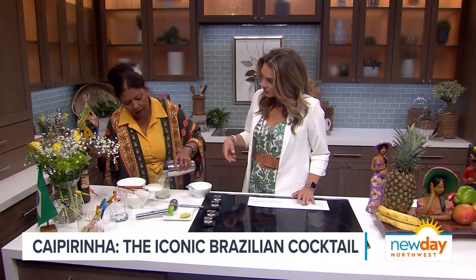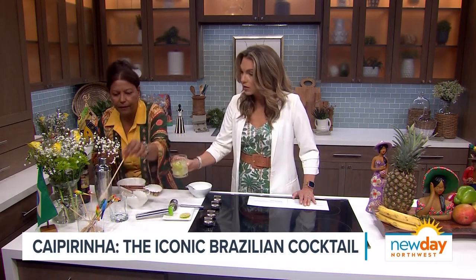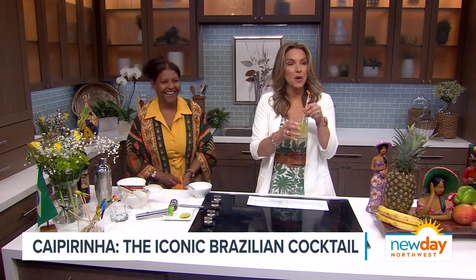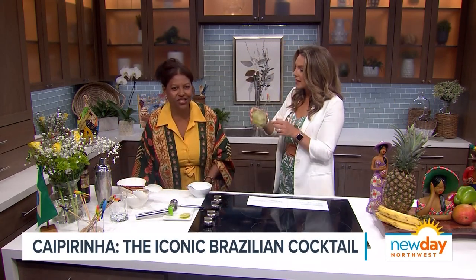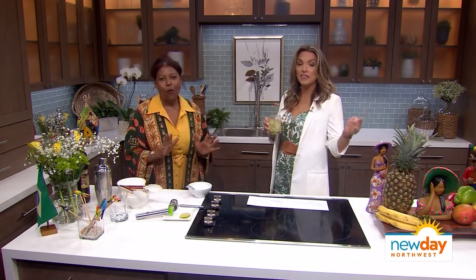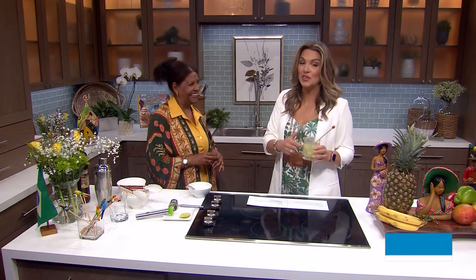We only got a couple of seconds left, so I'm going to give this a shot. Cheers to you! Oh no, just a second — of course, I need my stirrer with a parrot. That's delicious, thank you. Cheers to you! Wow. I thought that was going to knock me on my butt, but I've got to tell you — this is too good.